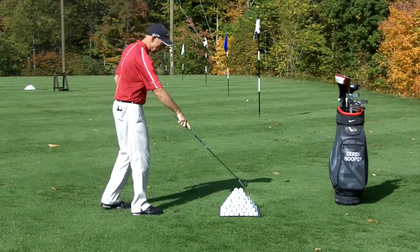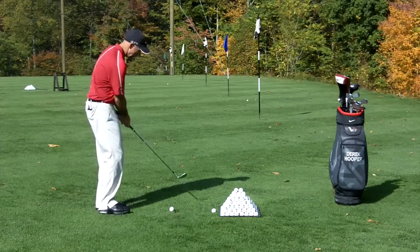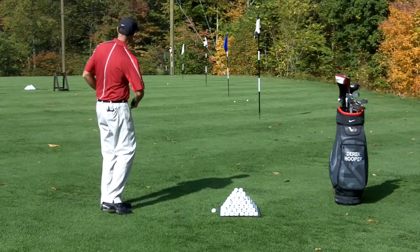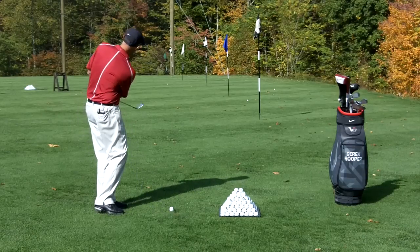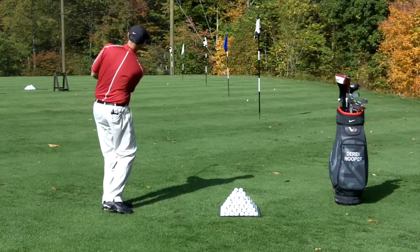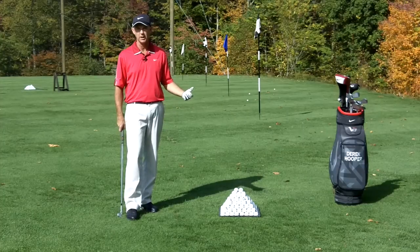So that went about 15 yards. I'm going to do that again. Same thing — I'm just trying to go hip high to hip high and allow the ball to get in the way. A little thin that time. What I'm looking for is I need to hit enough good shots that I can figure out how far the ball is going to travel. Then I went about 16 yards. So I'd hit 10 to 15 balls until I figure out how far it's going to go with that length swing.